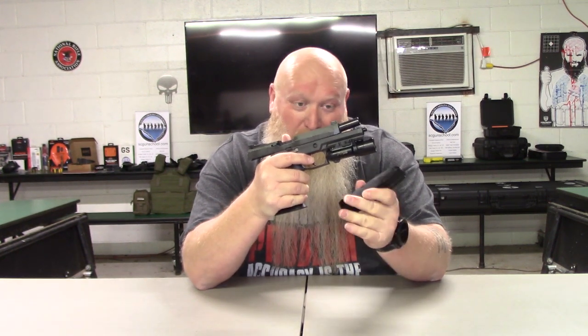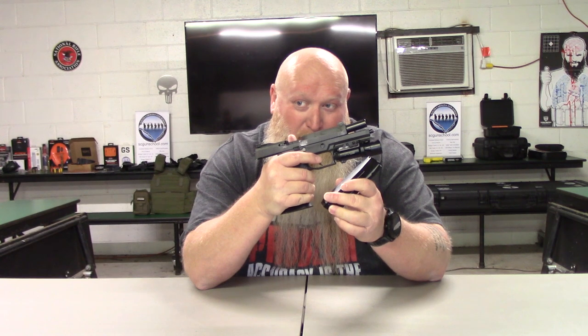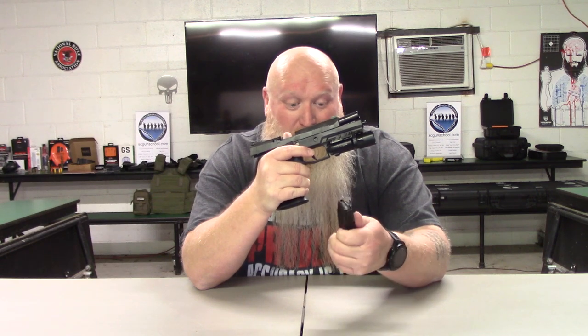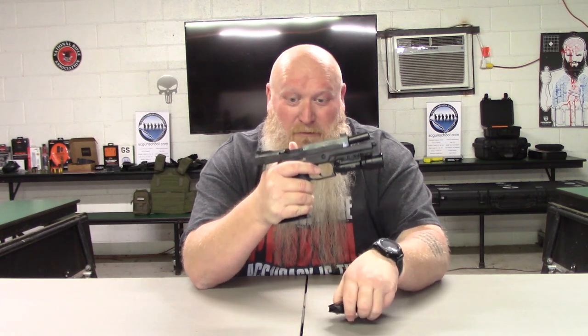Again, Henning Group anodized aluminum base pads to help out with how this thing drops out — they are 17-round mags and you get three of them. Moving on to your sights.